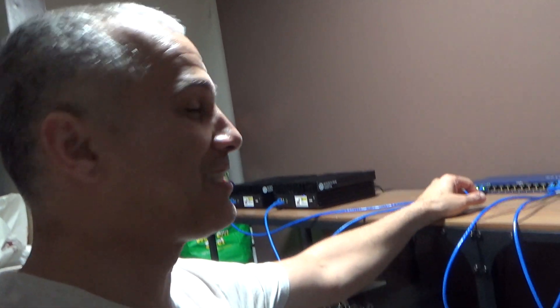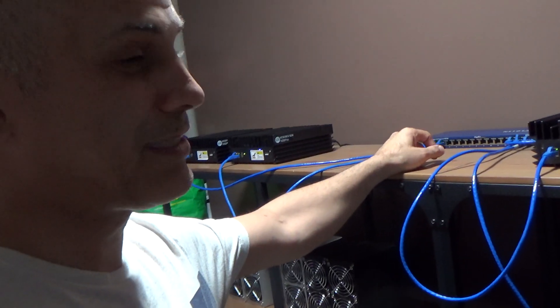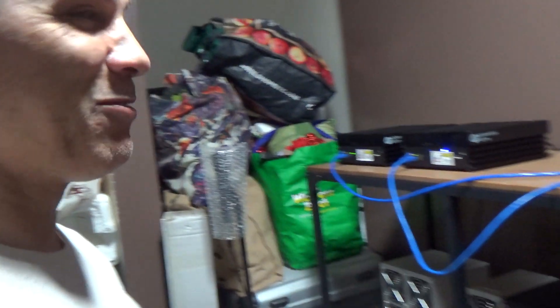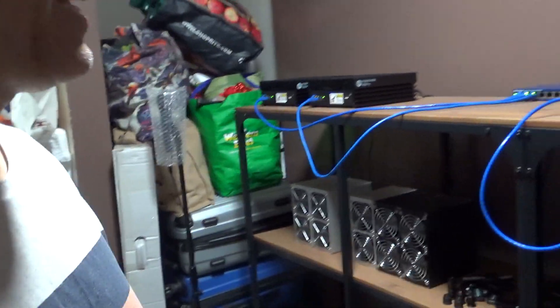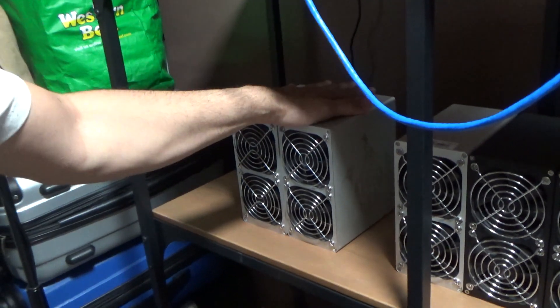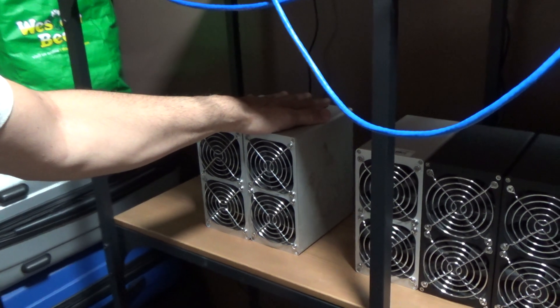It's not easy working with these microscopic components. It takes real skill to solder that stuff. I made a lot of little mistakes along the way, but I got them all working — and they're all fully hashing away now.